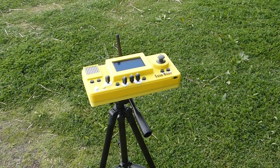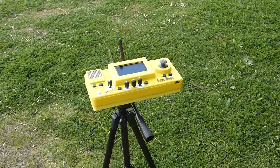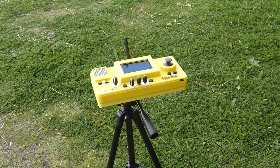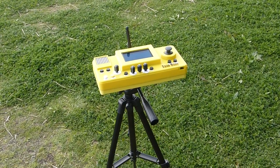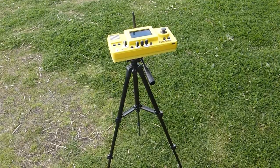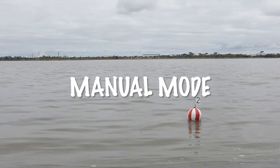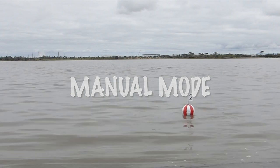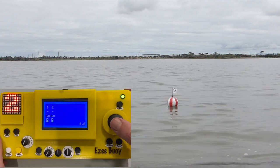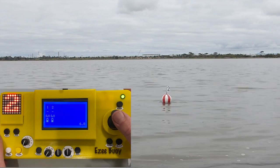So let's head down to the water and look at the various modes of operation. The Easy Boy's controller is threaded to take a standard tripod, so you don't need to hold it all day or leave it lying on the ground to be kicked. Let's start with the simplest mode: manual mode. In manual mode you select the number of the buoy to be controlled and then use the joystick to drive the buoy to the required position.